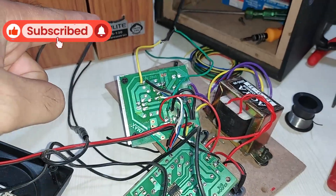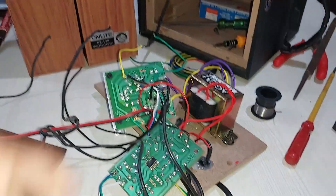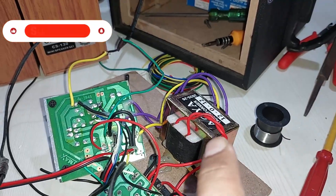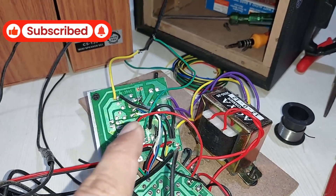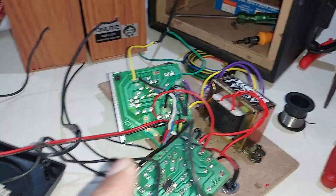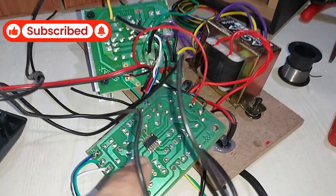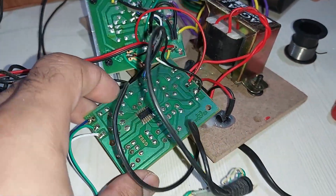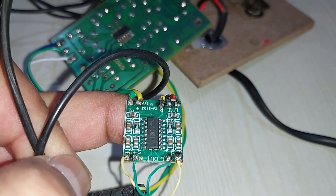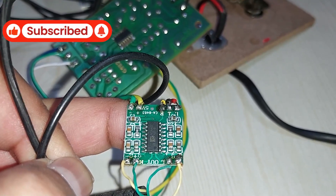Before that, let's check the connections. This is a 2030 single IC mono amplifier kit that you've seen in a previous video — I was making a subwoofer using this kit. That's the 12-volt transformer powering up this kit, and this thing has a 7805 IC which is providing 5 volts for this Bluetooth FM kit right here. That's the subwoofer filter.